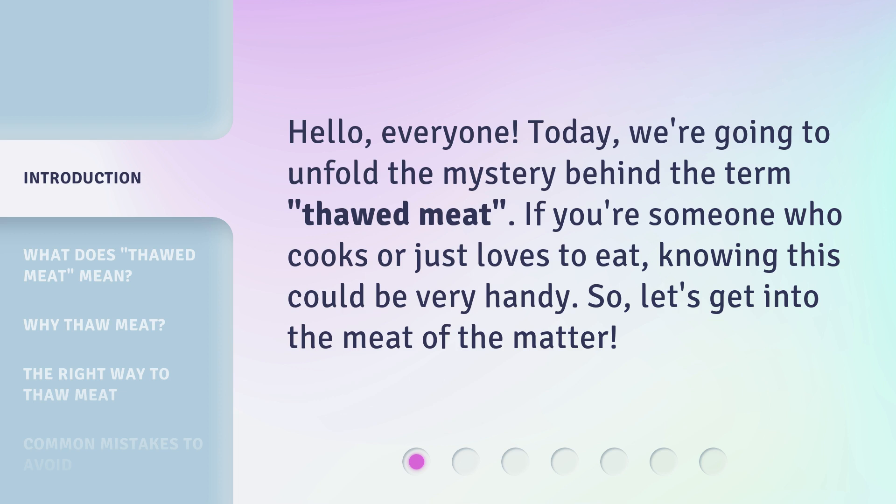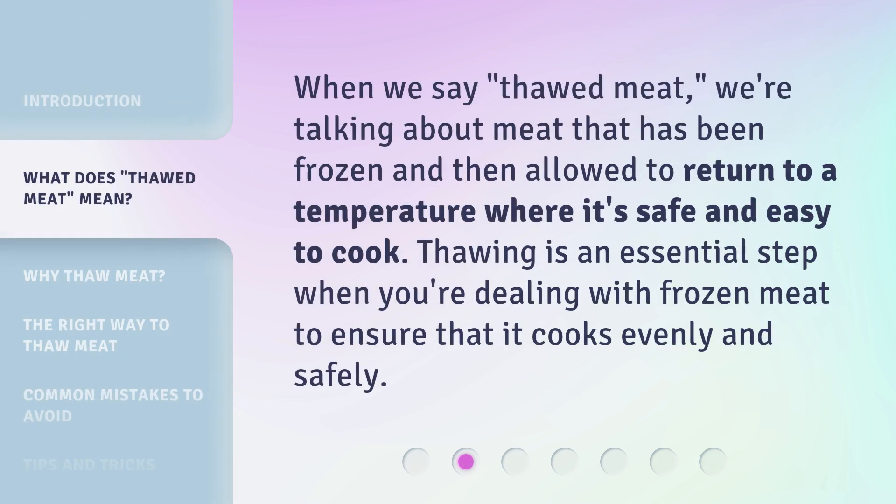If you're someone who cooks or just loves to eat, knowing this could be very handy. So, let's get into the meat of the matter. When we say thawed meat, we're talking about meat that has been frozen and then allowed to return to a temperature where it's safe and easy to cook. Thawing is an essential step when you're dealing with frozen meat to ensure that it cooks evenly and safely.